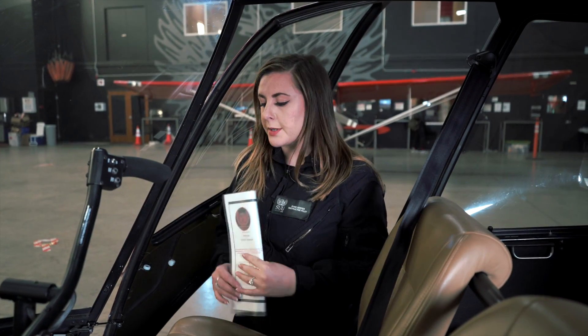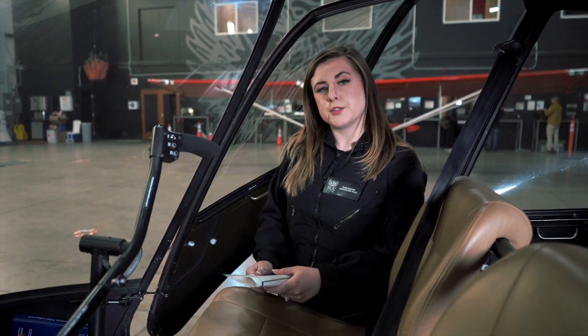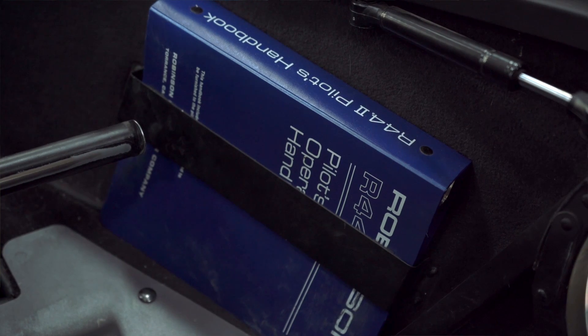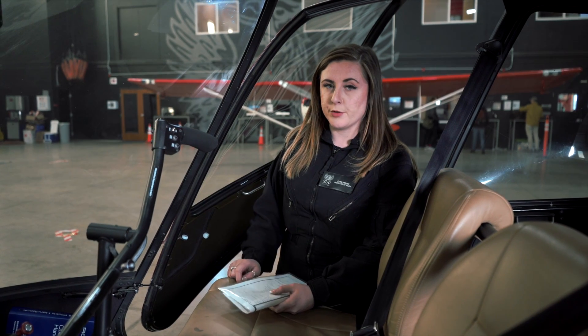First thing we're going to do is come into the helicopter and grab our checklist. Usually it's located in that front right seat pocket. We're going to make sure that our airworthiness and registration certificates are good and valid. We're also going to want to make sure we have our operator's handbook specific to this aircraft, which would include a weight and balance. We're going to make sure that our Hobbes times are checked and that any aircraft tie-downs are removed before we start.